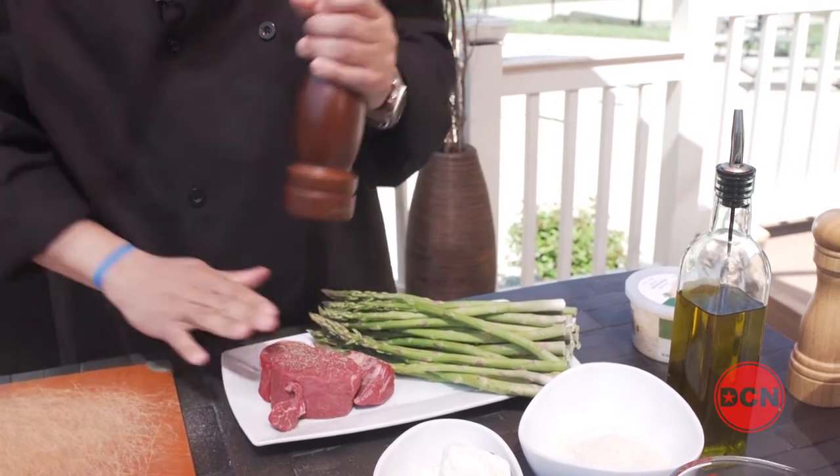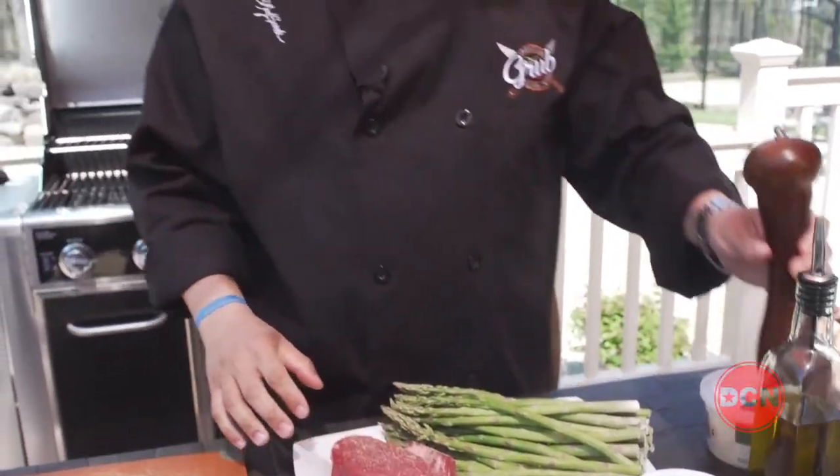Just like that. Beautiful. Pat that down as well. We're still waiting on our fire to get hot, so while we're doing that, let's go ahead and cut up these asparagus.